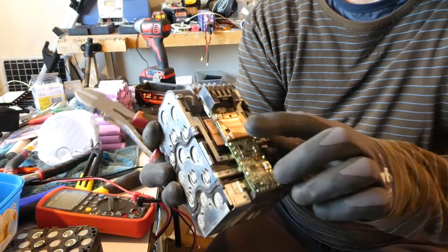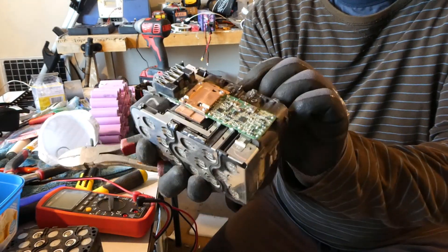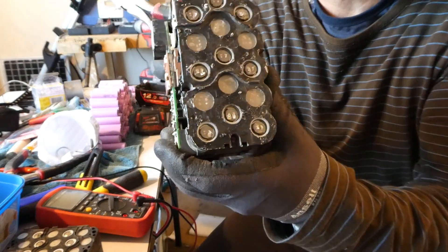It's got some decent copper plate up here and there's a good thickness on the side of it.